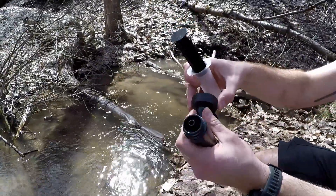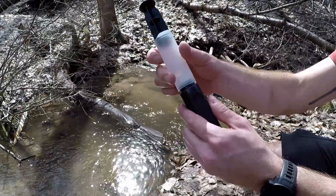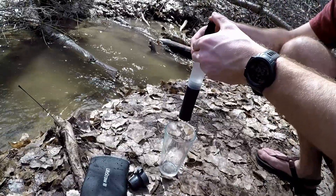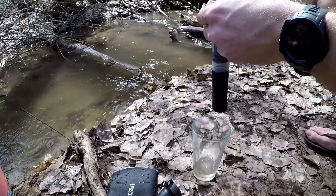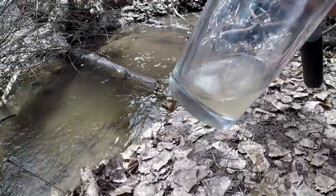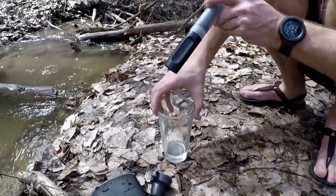Here's something really cool that we don't get on the Catadyn BeFree — this little plunger for back flushing. You don't have to carry the plunger with you on your adventures; it's nice to keep it at home. When you get home after your adventure and you're unloading your bag, throw this back-flush plunger onto it and squeeze out all your remaining dirty water. It'll go from the top of the filter down through the bottom. That's water that was left over in the filter — pretty dirty. I did this about two times and the water came out fairly clear on the second time, which is what you want to look for.